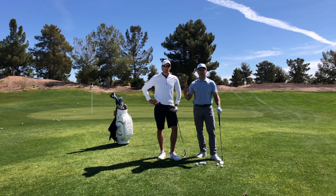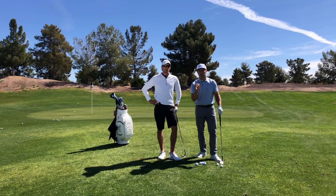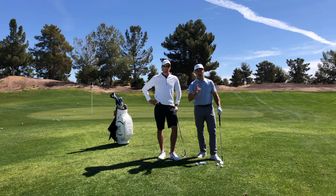We want to talk about the flop shot, or just the soft shot around the green. Now, it's the last shot you're going to pick in your hierarchy of shots. I take you through: putt when you can putt, when you can't putt — chip; when you can't chip — pitch; when you can't pitch — flop.